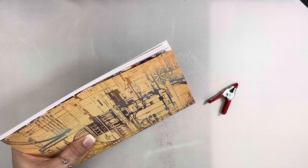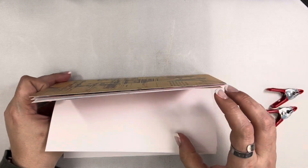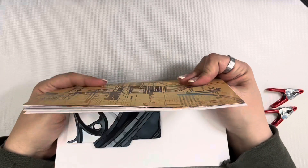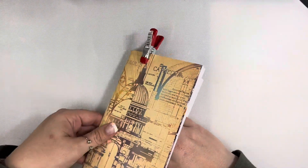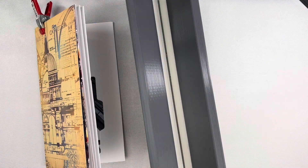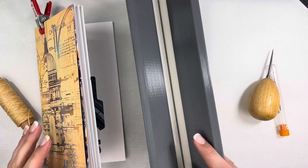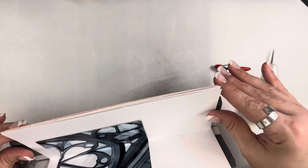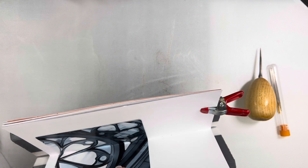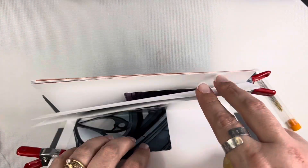I'm going to pull out some clips to kind of hold everything in place. I get questions about these clips every time I show them. I got them in my grocery store near the automotive section — you can get similar ones at the dollar store. I've had them for years doing journaling, bookbinding, and stuff. A paper clip or a regular binder clip will work too — anything you have. Another item I'm going to be using is a book cradle. You certainly don't need one. You can use just a regular book, open it up to the center, and stick your pages down inside the gutter, then poke down into it — just trying to protect your surface and hold it in a V shape.